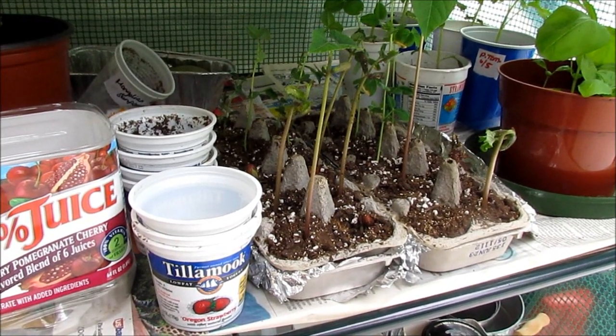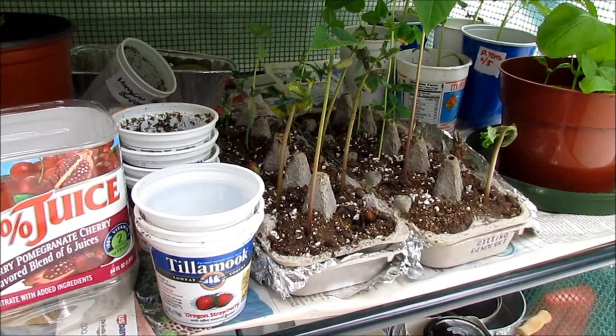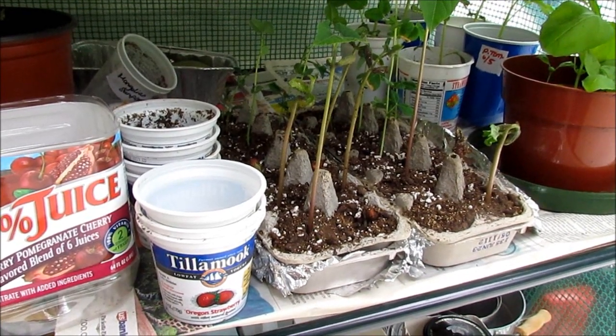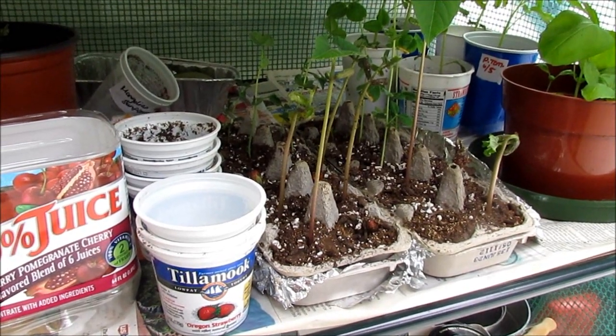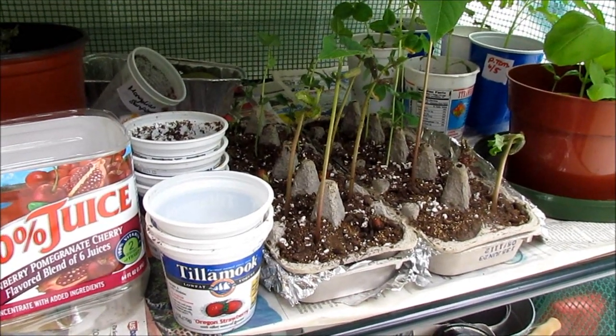Hello there, just wanted to share with you guys some thrifty gardening tips by reusing food containers for your seedlings and transplanting them into bigger food containers as they grow, before you put them in your bigger pots or out in your garden.